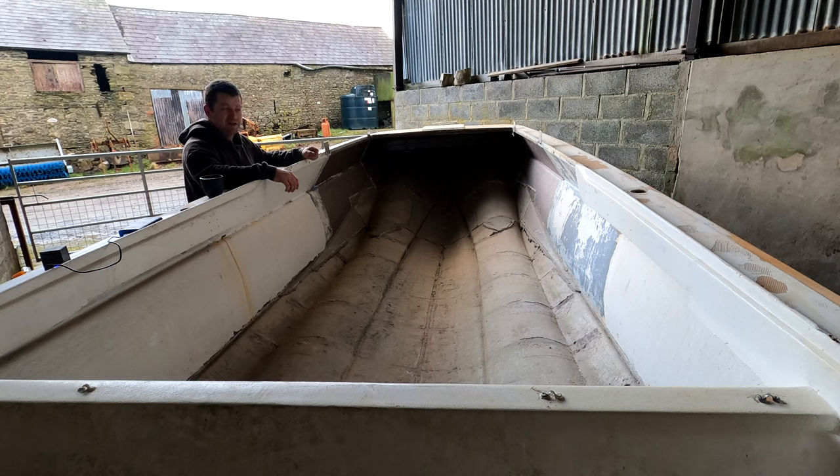This is the boring part — sanding and prepping everything — but it's the most important part. If you take your time and do it right, the finished product will be a million times better. I want the boat to look new. I want to spray paint it — a nice flat, glassy finish. It's all going to be white, so it's not complicated as such.